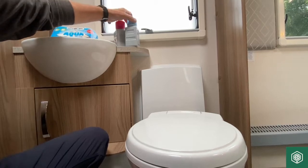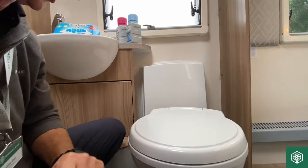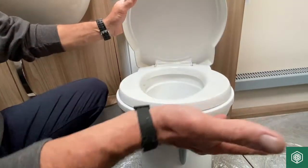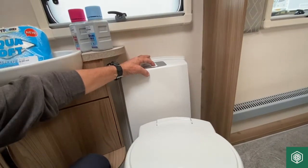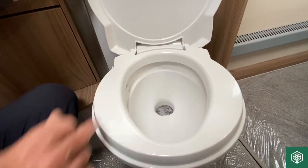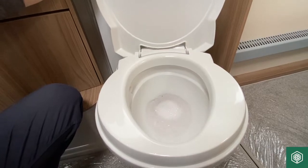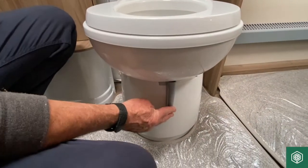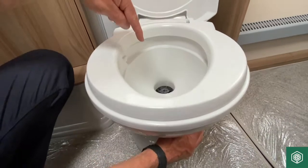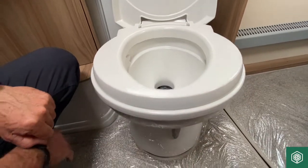Once you've filled the top tank with fresh water and put some blue or green chemical into the holding tank, to use it from inside all you need to do is use the toilet in the normal way. You flush it by pressing the blue button here, and when I press that down I get the flush water coming through the system as you can see. Fill it to its desired level, then on the front face of the cassette move that lever rearwards and all the water and waste disappears into the holding tank below. Then seal it back up ready for its next use.